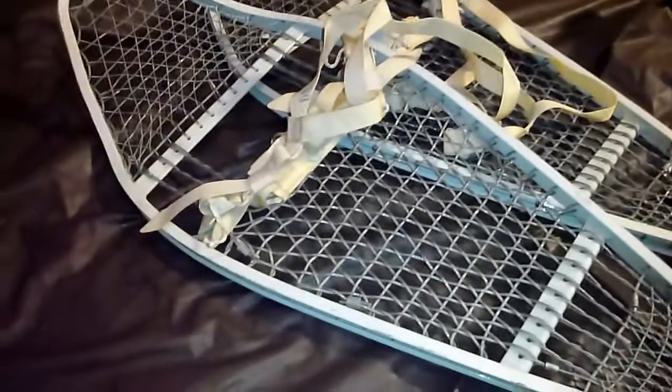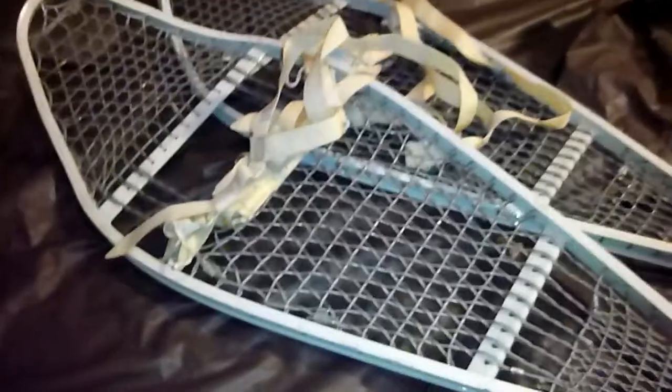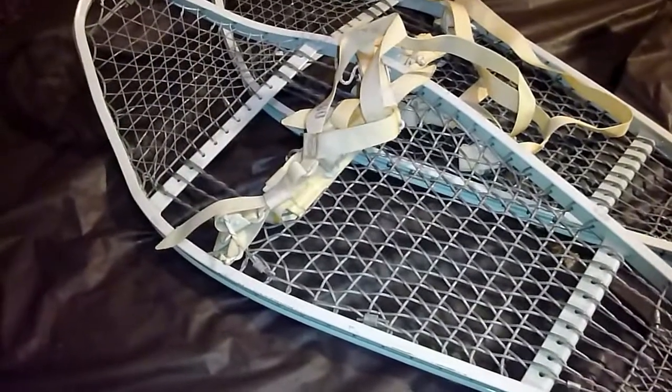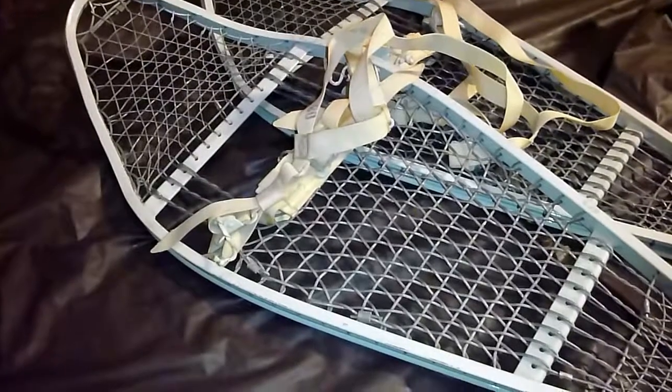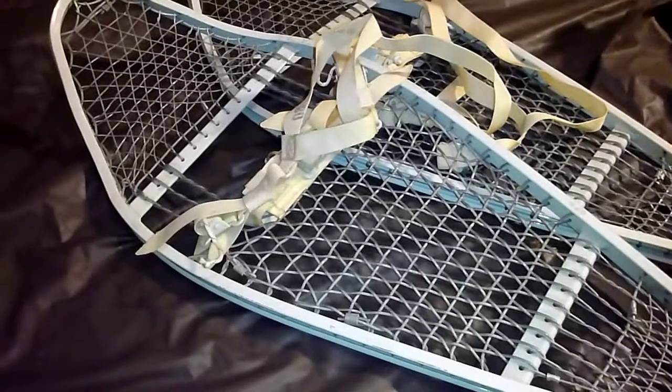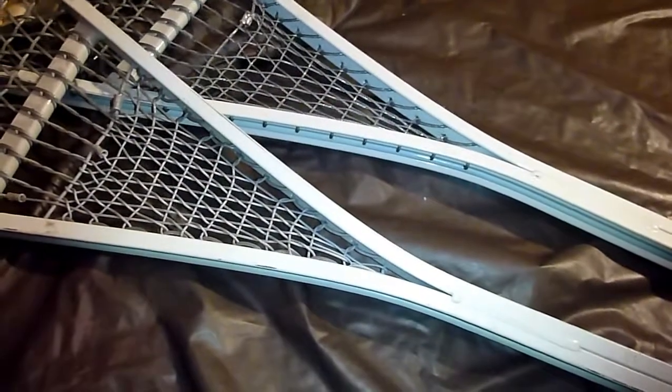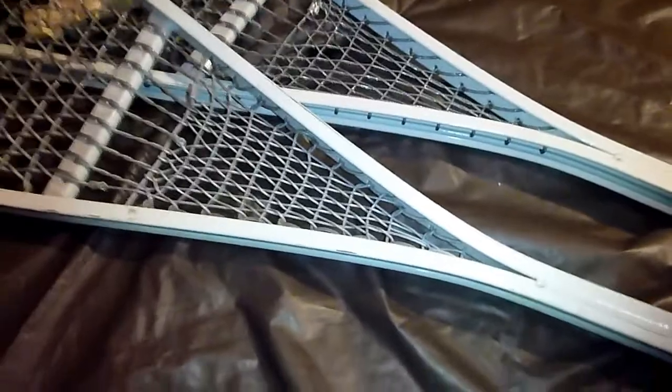Compared to modern new-type snowshoes, yes, it is heavy. Compared to ones made the traditional way with wood and sinews, yes, it is heavy. But considering it is metal and it's magnesium, it's really light. And look at it — even though they said this is used, I don't see that much scratching or wear. So it's basically brand new — very serviceable condition.